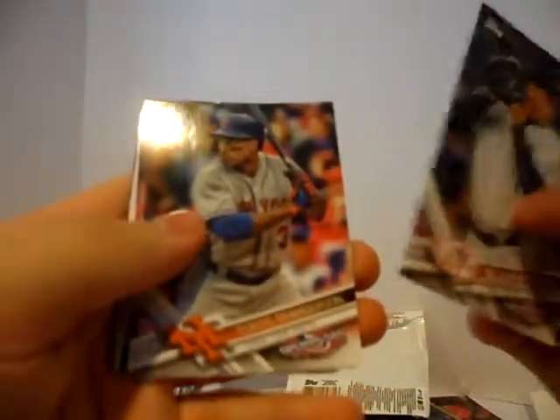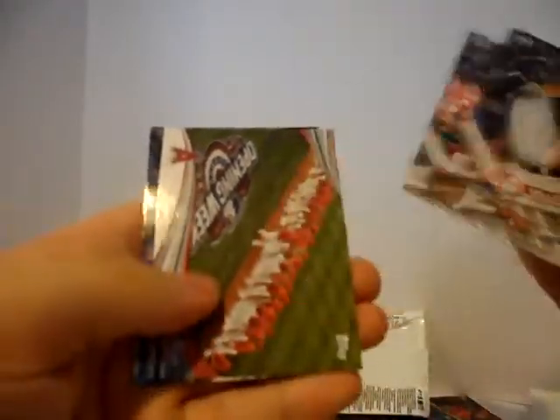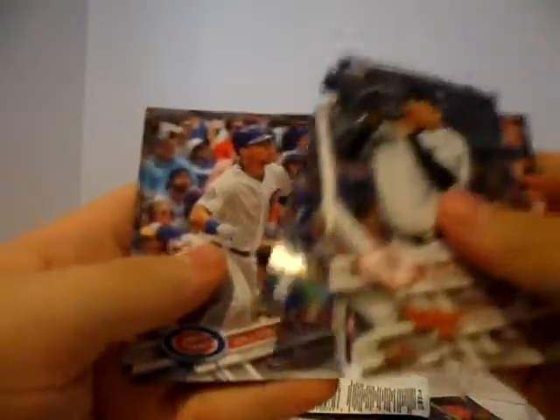We have Dellin Betances — good pitcher. Curtis Granderson. Adam Wainwright. Opening Day Angels insert. Jason Heyward. Willson Contreras. And Lance McCullers. We'll just knock out all the Opening Day.